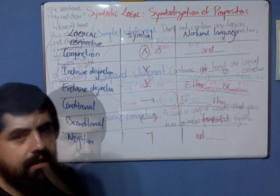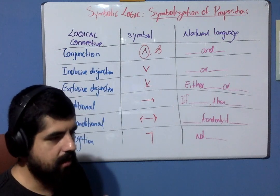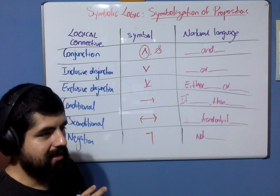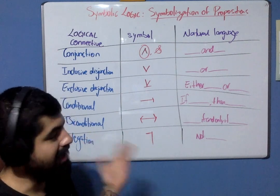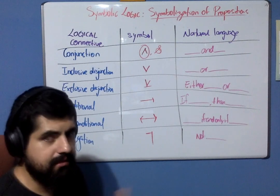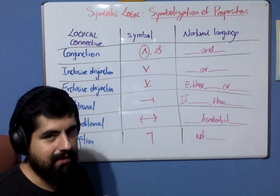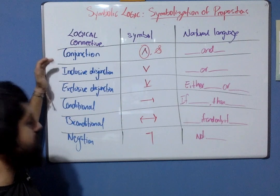The logical connectives are linkers for simple statements, and together they form a compound statement. These logical connectives can be represented and symbolized in the following way — you have this very same chart in your working guide so please refer to that. If you haven't read the working guide yet, please read it first and then come back. The first logical connective is the conjunction, and it has these symbols — we are going to use the circled one.